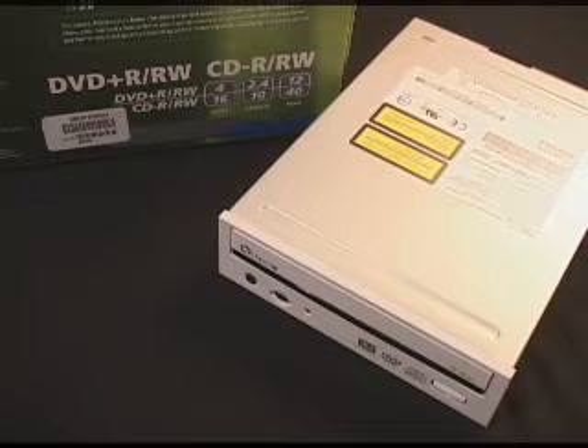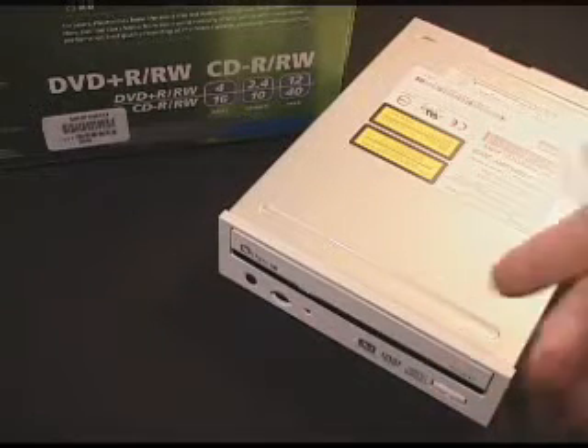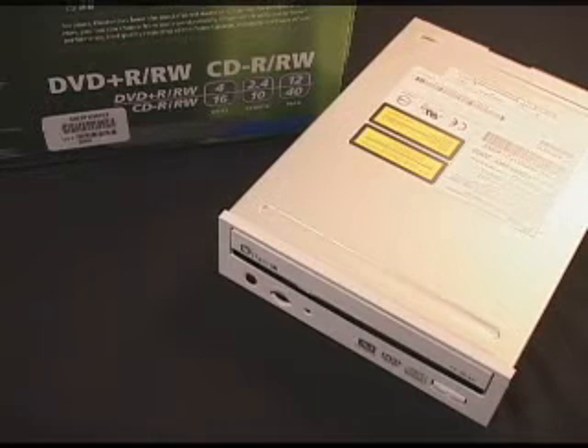This drive also has buffer underrun proof technology, which prevents errors when you're burning CD-Rs and CD-RWs. It also has lossless linking, which prevents errors when writing DVDs. Each DVD holds around 4.31 gigabytes of data. Access times are 120 milliseconds for CD and 140 milliseconds for DVD. It has 2 megabytes of buffer. This drive also has a black tray inside, which minimizes jitter.